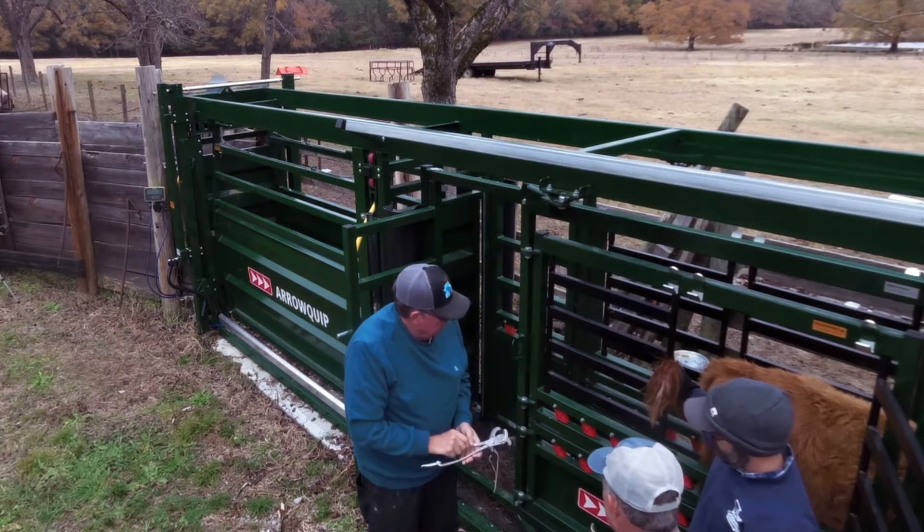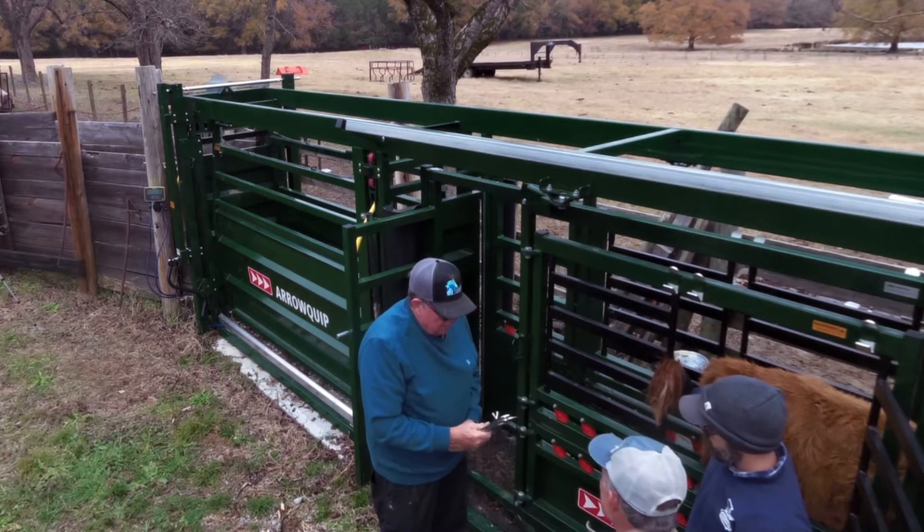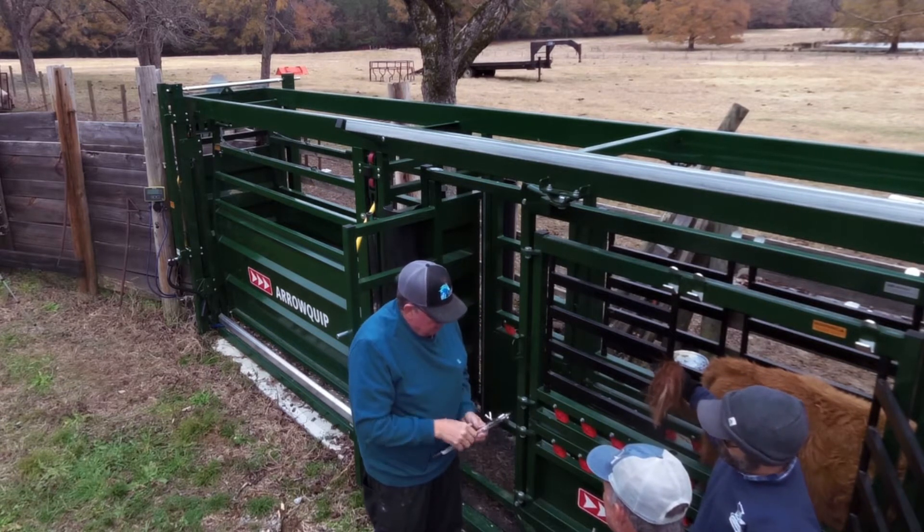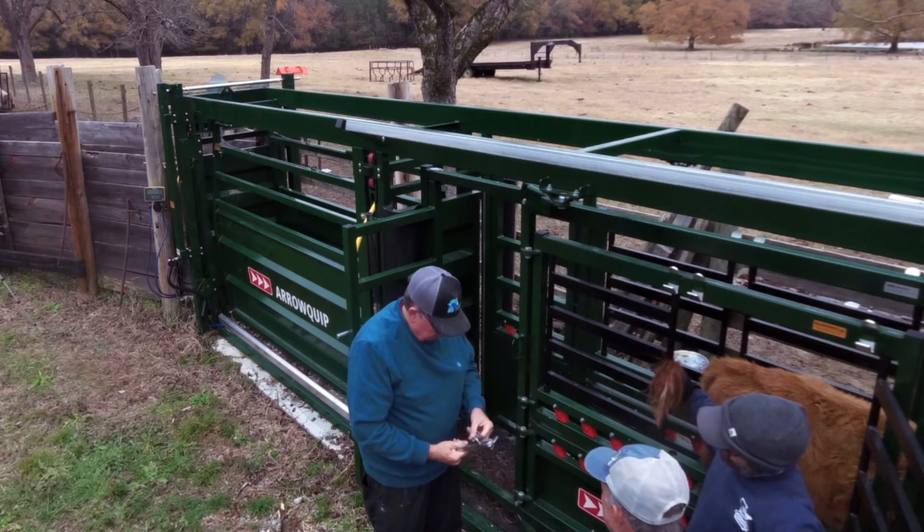So what we're going to do is we're going to pull the scrotum down. We're going to cut the bottom part of the scrotum off. We're going to pull them, feel them stretch for the break. We're going to put this on and then we're going to spray them.